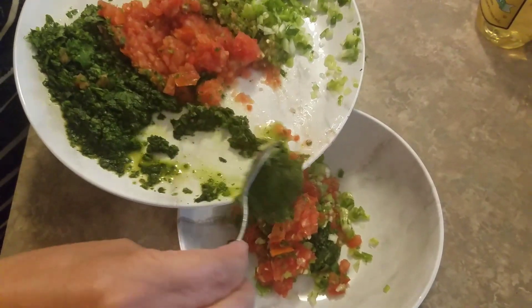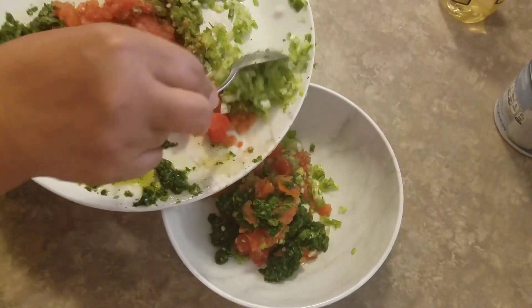Make sure to chop your ingredients like I did, to get a spicy, fresh, and flavorful blend.